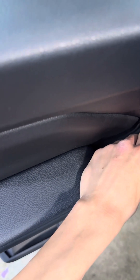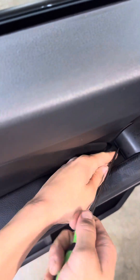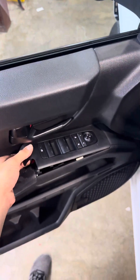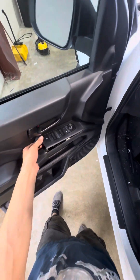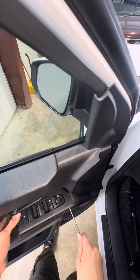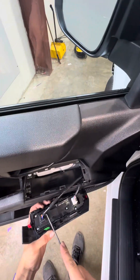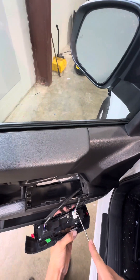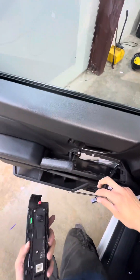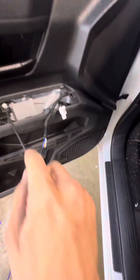Be very careful. Just kind of lift it up and pop it out — just two clips. And then from there you're going to have another screw right here.